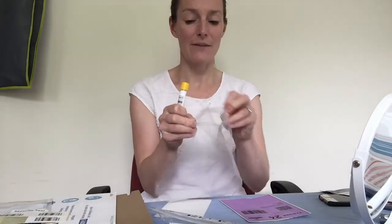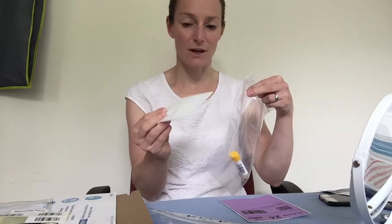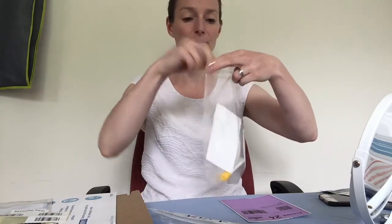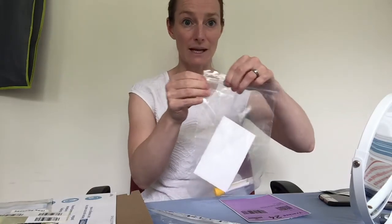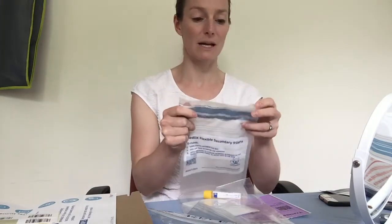The next thing is to put the vial inside the first sealed bag they've given you. Then add the absorbent foam they give you in the bag as well. Once you've done that, seal the bag and then put the bag inside what they call the biohazard bag.